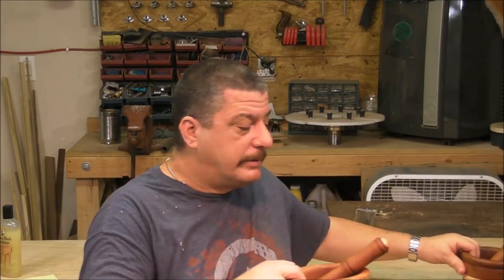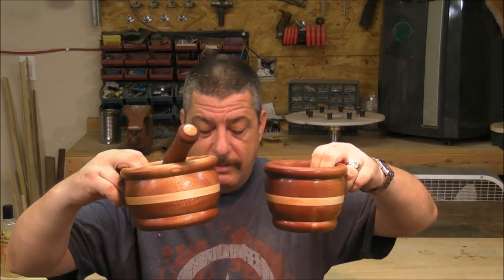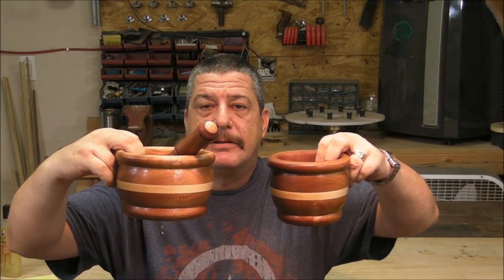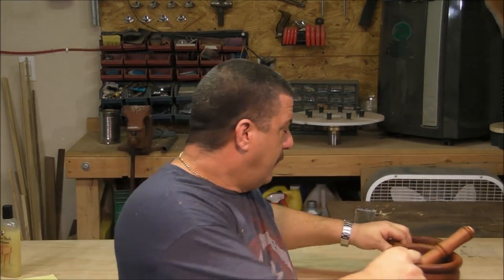It's not a difficult process. The final product, as you can see — well, one is on the floor — but as you can see the final product is pretty good. So let's do it. Let's go make a mortar and pestle.